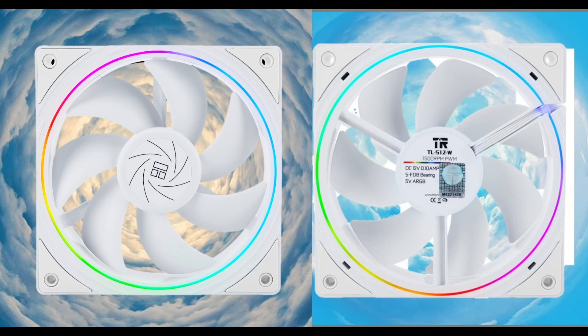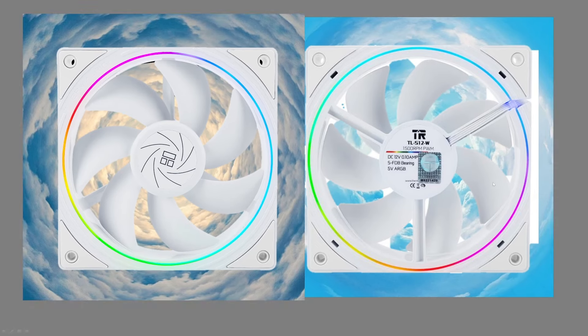I've got an excellent video for you today. We're going to be taking a look at the ThermalRite TLS12 — it's the W edition — and I think this is going to be pretty exciting. I hope you join me on this adventure.